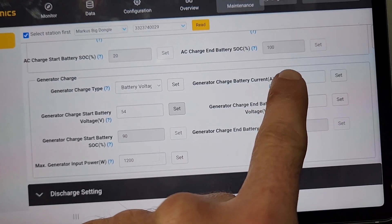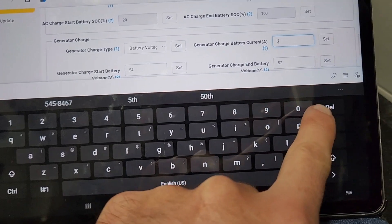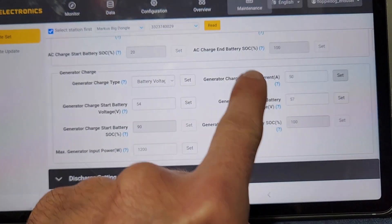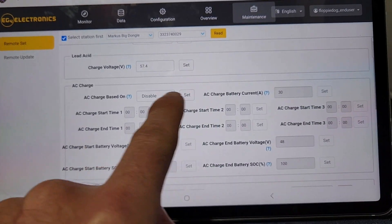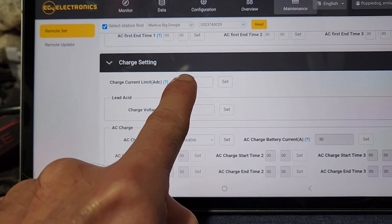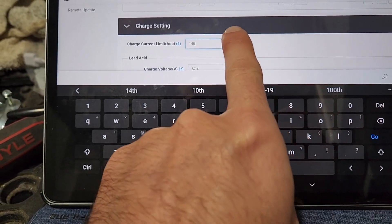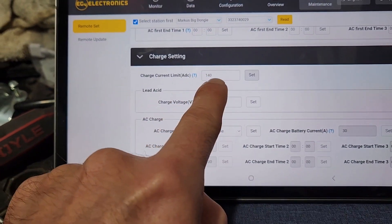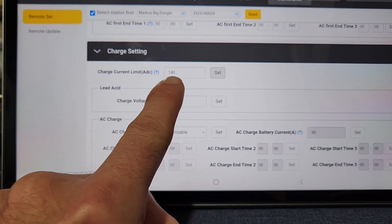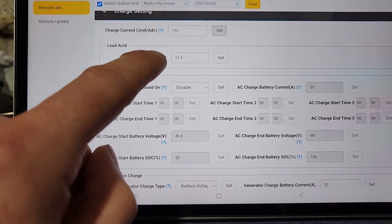My generator charging is set at 30 amps — let's change this to 50. My overall charging current limit is 125; I want to switch this to 140. You're not going to see 140 amps though — you're going to top out at 6,000 watts before you hit 140 amps.